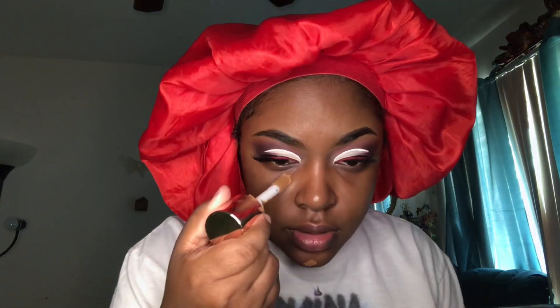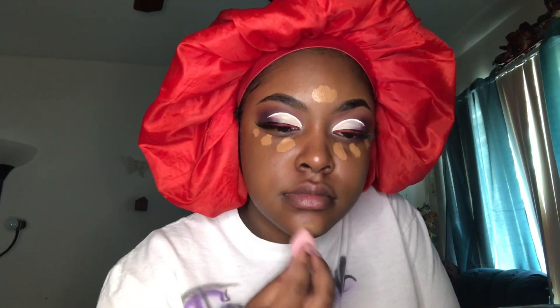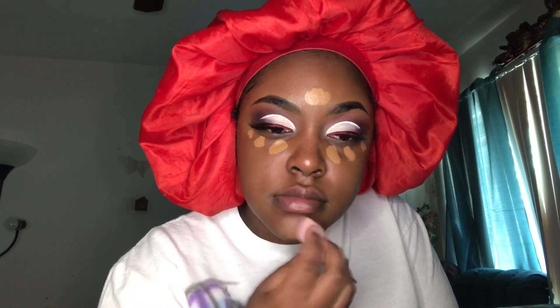I'm taking my Makeup Revolution foundation and using it to highlight my face. Using a small damp Real Techniques sponge, I'm just going to blend out the foundation.